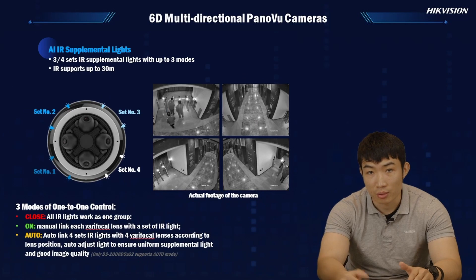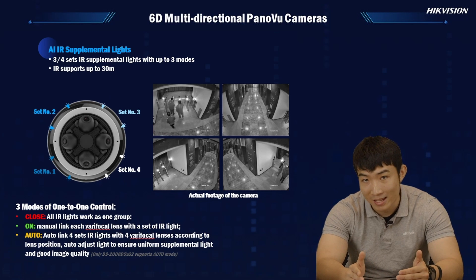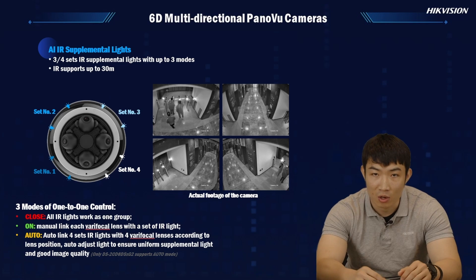We have also improved the IR performance of each lens by adding a new 1-to-1 control towards each specific lens — we call this AI IR supplemental lights. You could have the IR lights working in three different modes with 1-to-1 control. The 'close' mode means all IR lights work as one group for all four vari-focal lenses, where you can control both the opening and closing time of the IR for all four lenses at the same time.